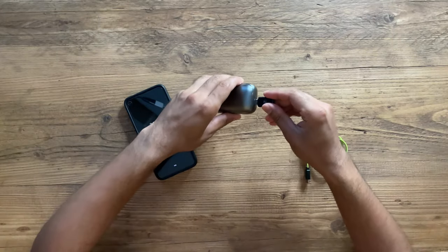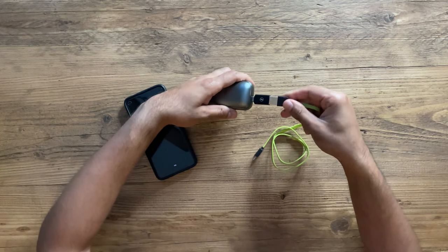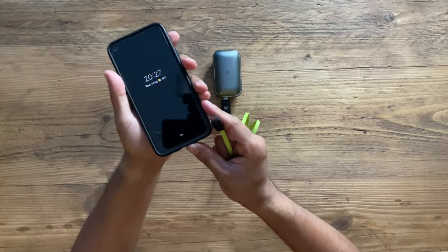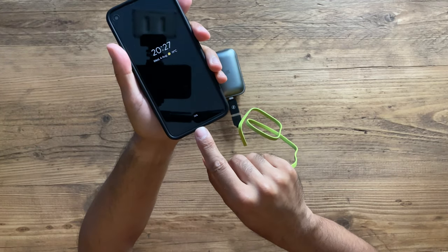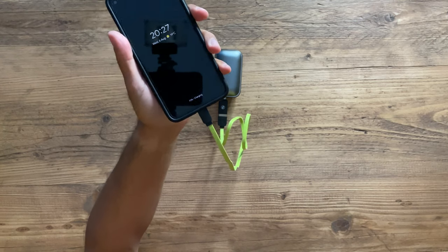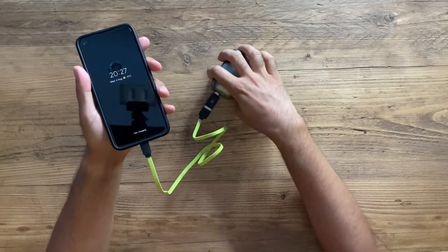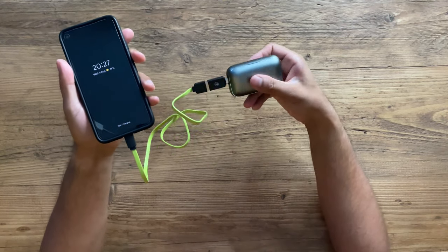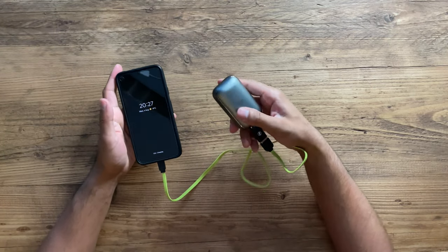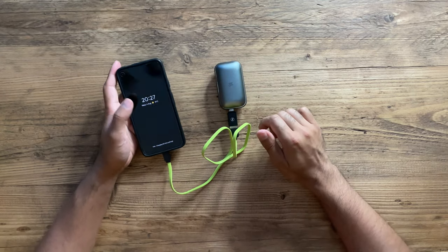Let me first quickly try charging my phone using this charging case. I'll put the adapter in, put my USB cable. Currently the phone is on 72%. There we go — it's now charging, which is so convenient to have. It's probably the lightest and most compact power bank I've had, and it has so much power in it. If it's got enough to charge 150 hours of headphones, then you'll have enough to fill up the entire battery on your phone.